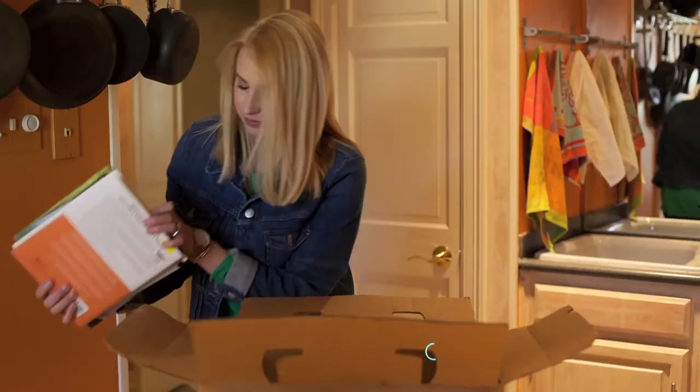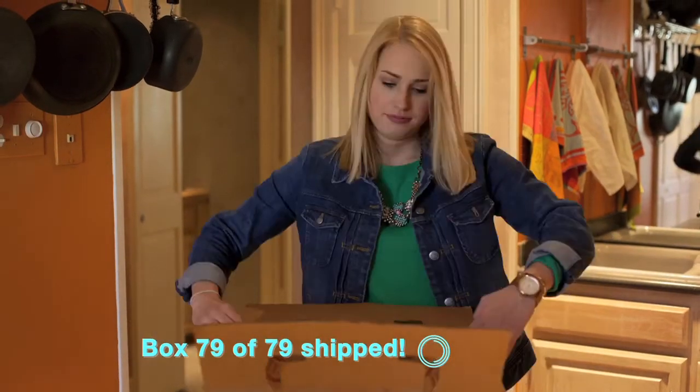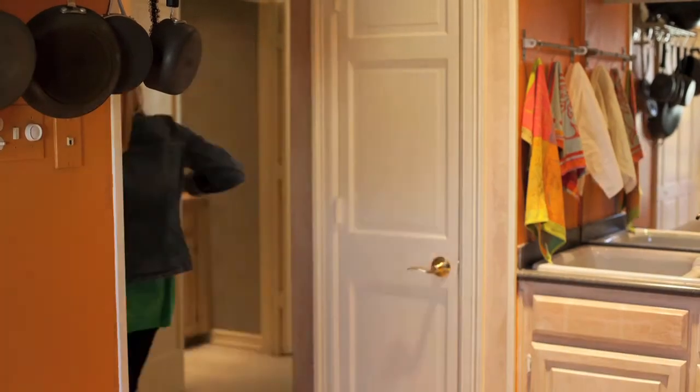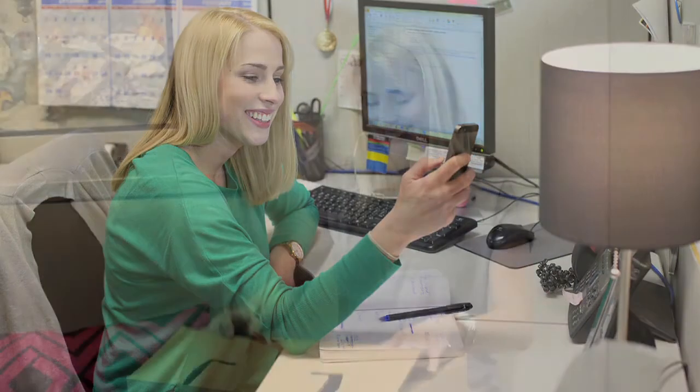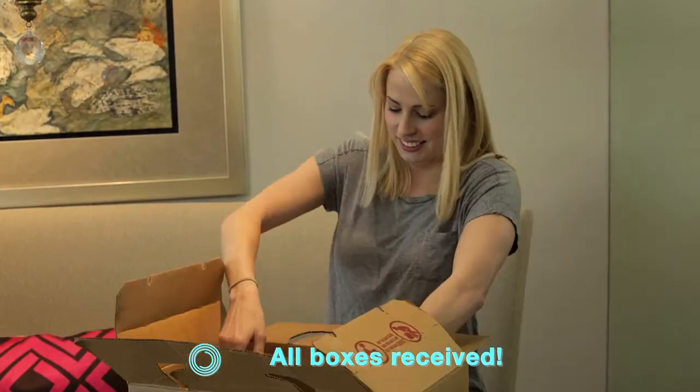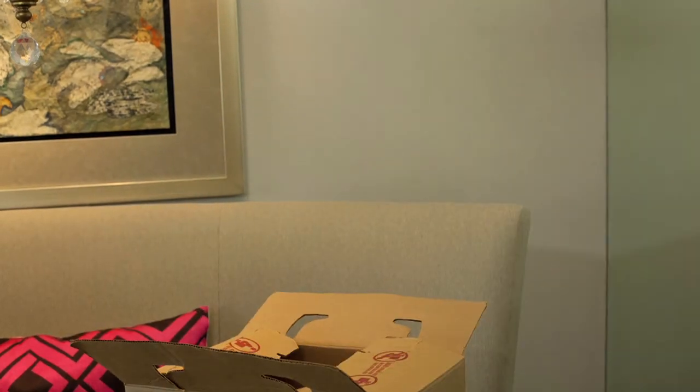Want to track all your boxes when you move? Add one beacon to each box for tracking. You can check their status from your smartphone while they are en route. You can also verify that all boxes are safely delivered at their destination.